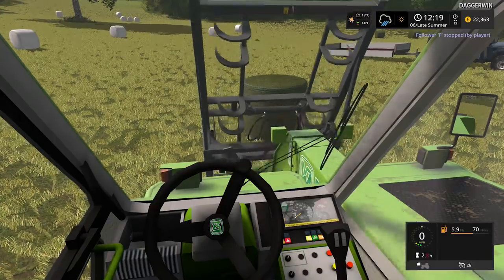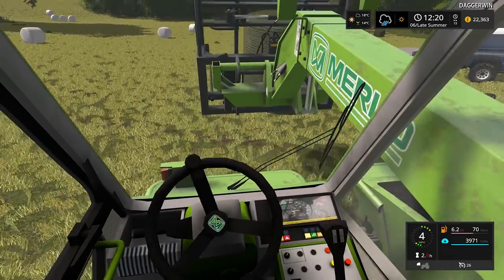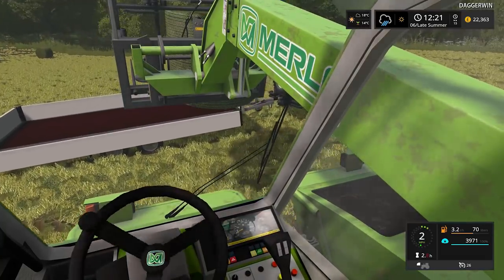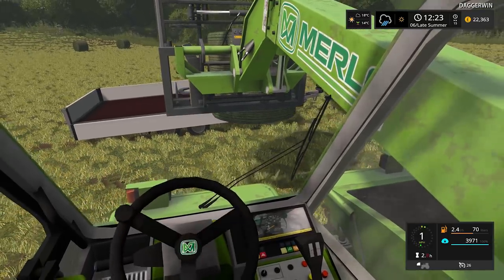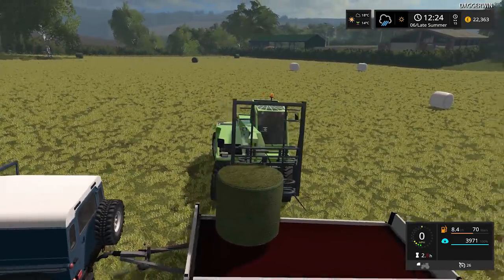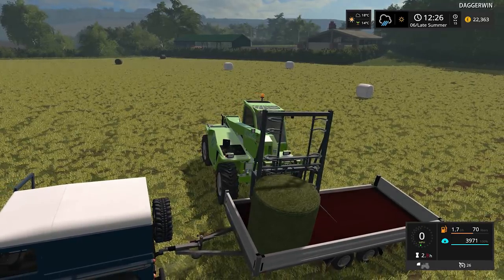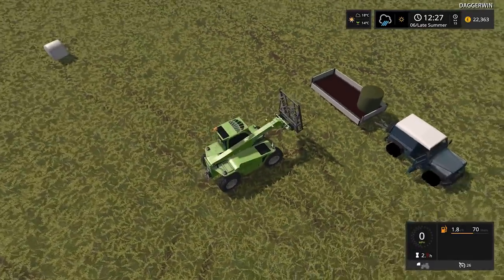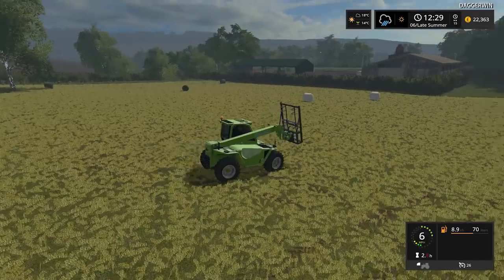If we press X on here, we can start to pick them up. I can use the grab as well — this is probably the best way to load them. We don't want too much weight on the A-frame, but I think we're just going to have to load them like this. If we can get two side by side — no, we can't. So we're going to have to get about three in there, I'd have thought. The rain is moving in — it's about to chuck it down.